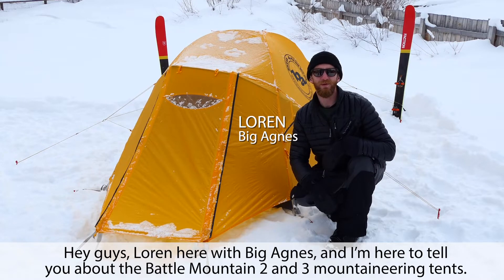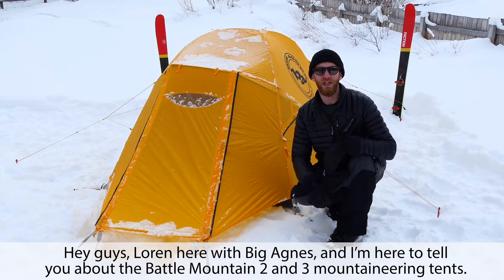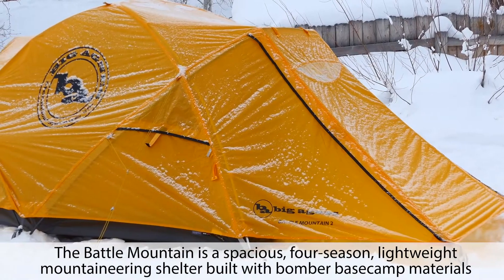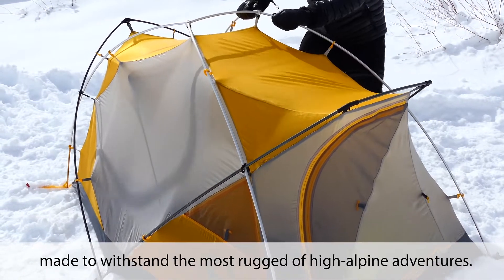Hey guys, Lauren here with Big Agnes, and I'm here to tell you about the Battle Mountain 2 & 3 Mountaineering Tents. The Battle Mountain is a spacious four-season lightweight mountaineering shelter built with bomber base camp materials, made to withstand the most rugged of high alpine adventures.